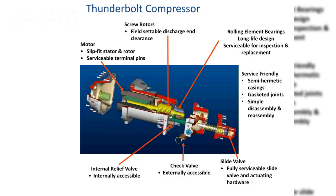Here are four major mechanical items to mention in the 06T Compressor. First, the compressor has a slip-fit stator and rotor with serviceable terminal pins. Second, rolling element bearings are long-life and serviceable for inspection and replacement. Third, the compressor has an internal relief valve to prevent physical damage in case of high-pressure operation. Fourth, fully serviceable slide valve and actuating hardware.